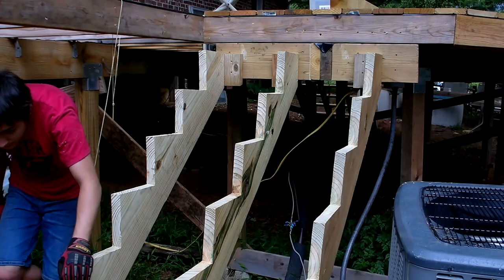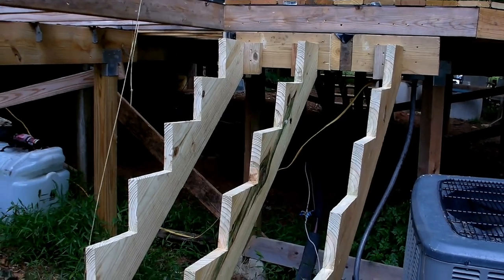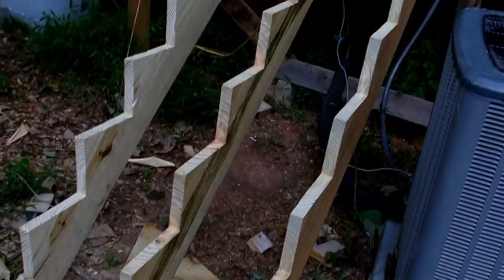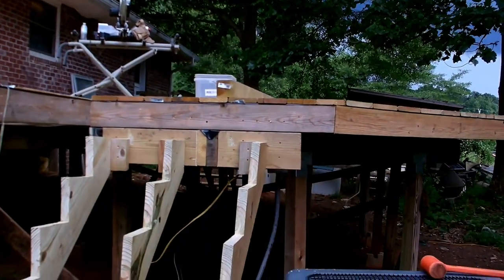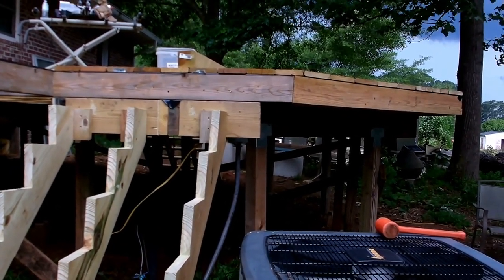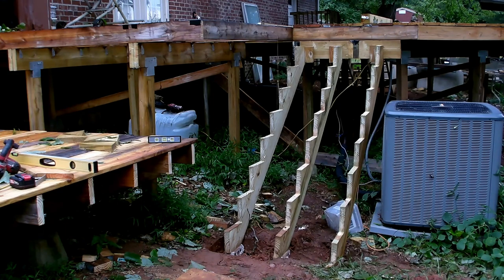We've got the stringers in. We still have to do some leveling out and get some blocks underneath, but we have the stringers in place. There's the storm coming in — the wind's starting to pick up — so we're shutting down right now. We'll get back out here as soon as the weather's good. The weather only lasted a couple of hours, so we're back out here again working on the stairs.